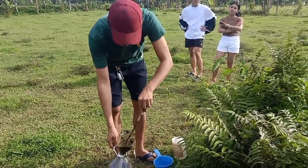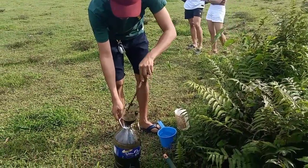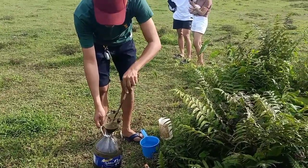I collected almost 7 liters of inoculant — that is the cow dung mixed with water.